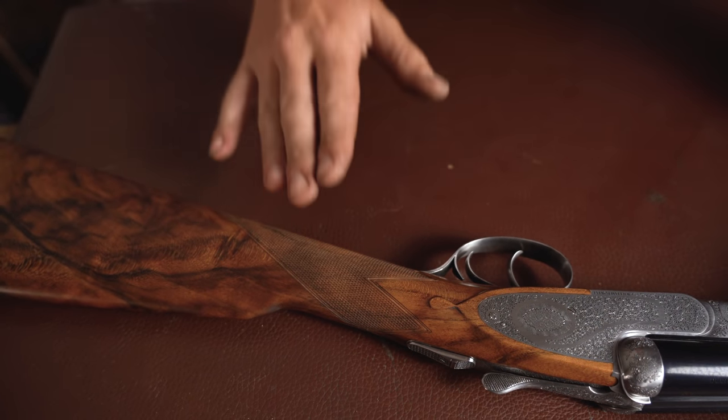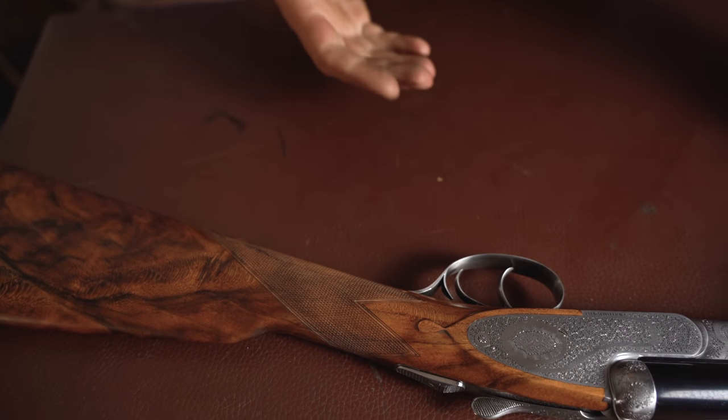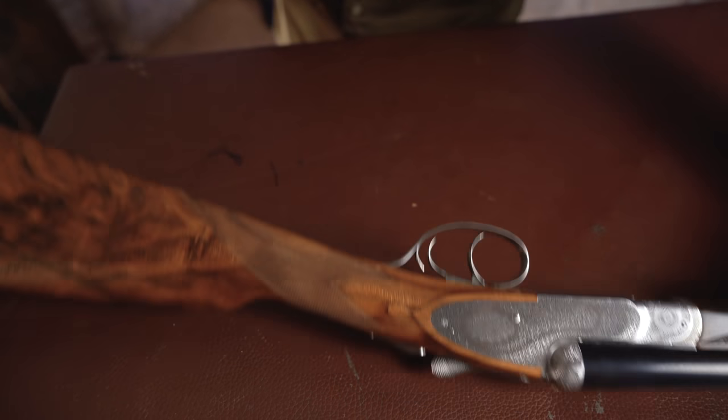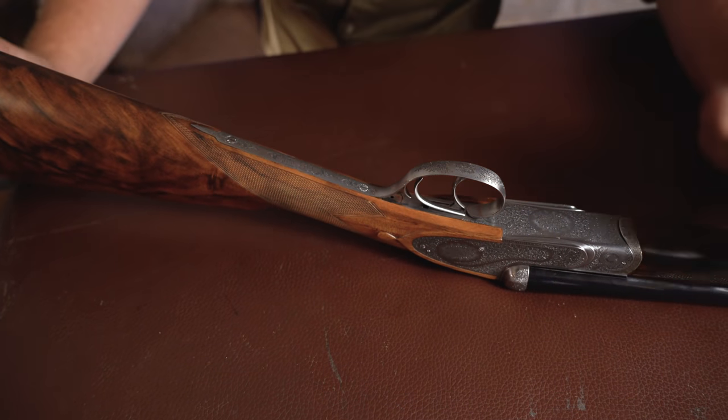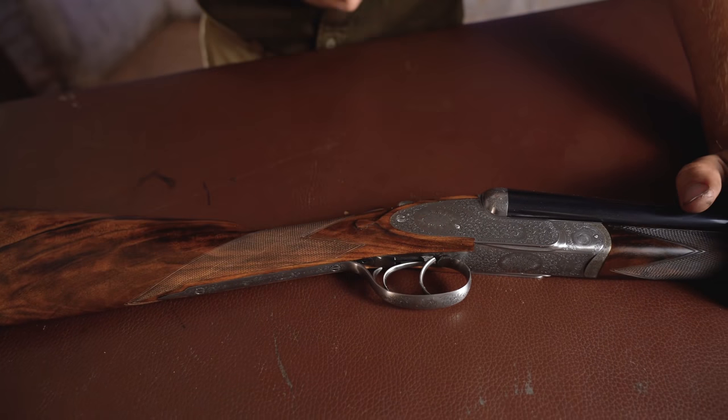When you pick it up, if you're a bit of a gun lover, you automatically realise that it's got that classic hand-checkered feel. You just go, 'yeah, this feels like a gun should,' whereas a laser-checkered gun or a machine-checkered gun just doesn't have that very lovely feel.